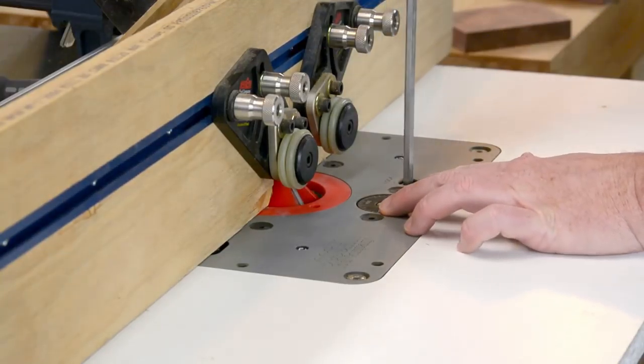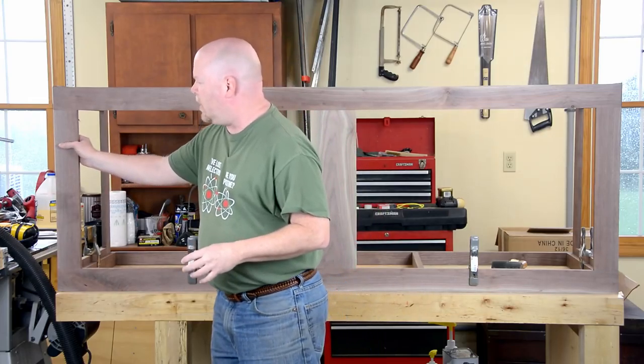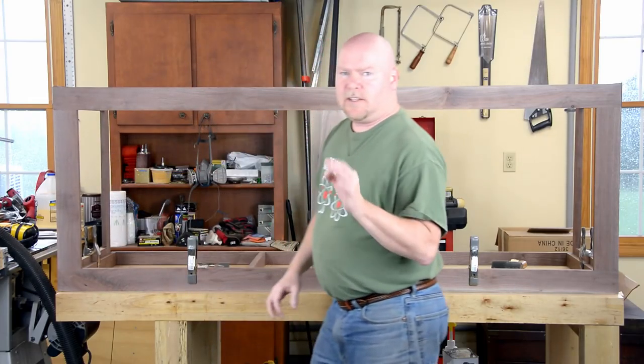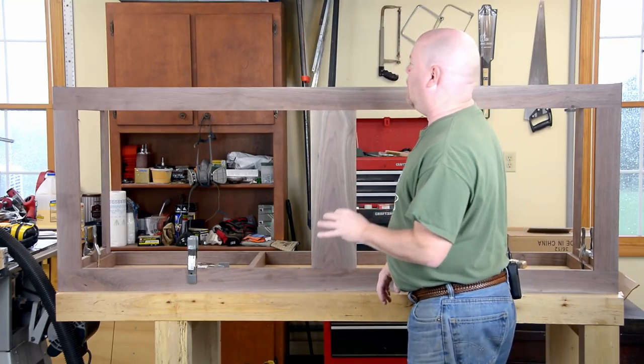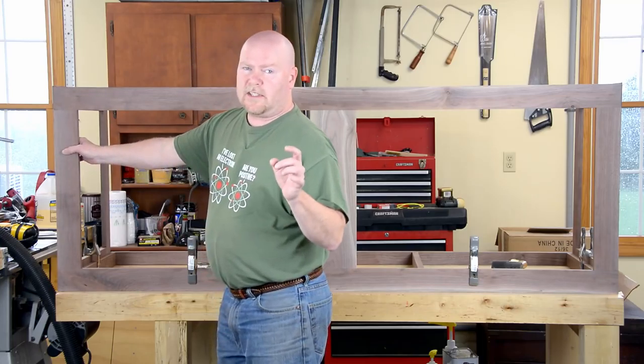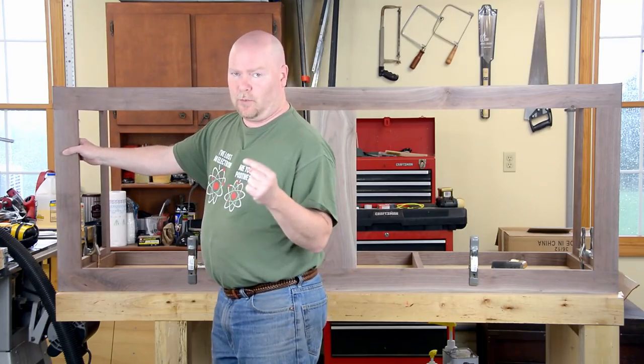Just doing a little dry fit assembly to check these corners. In theory, I have one more crank on the router table to take another 64th of an inch off of these things. And sure enough, that's what I need to do. But it's always easier to go back and cut more than to put it back on.